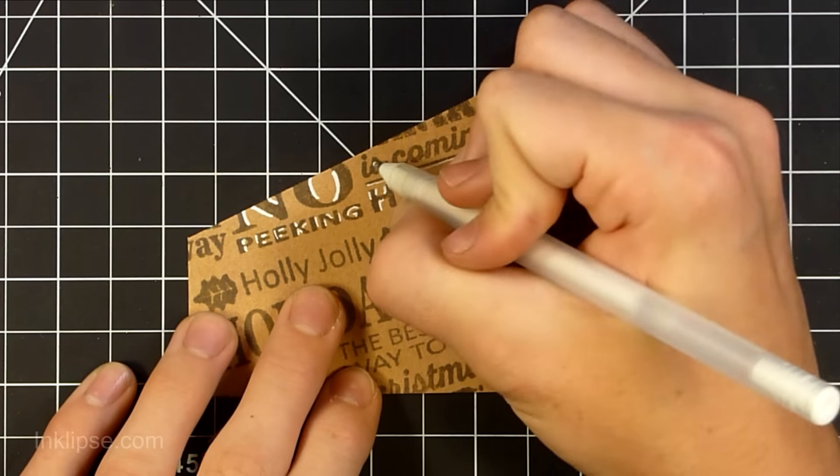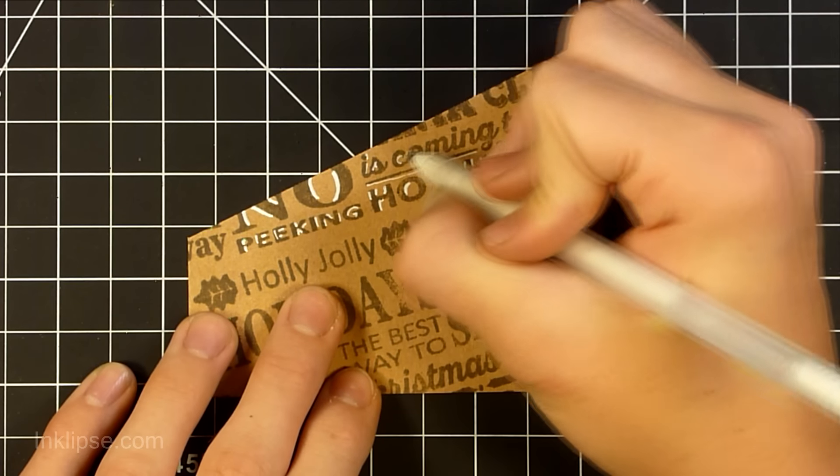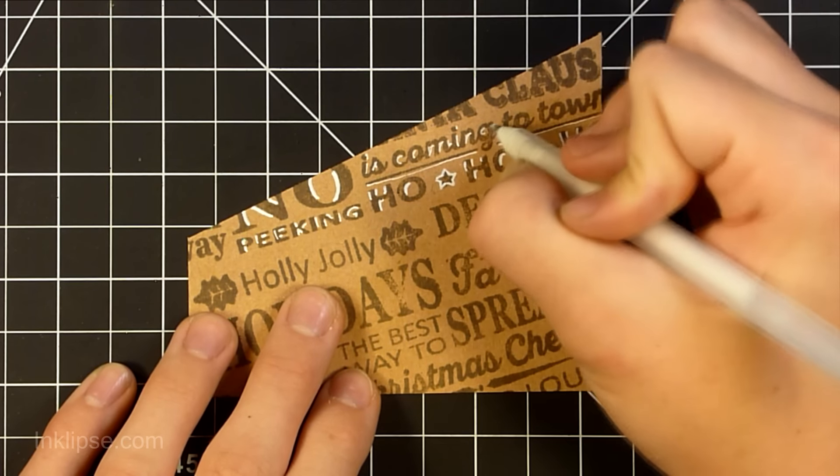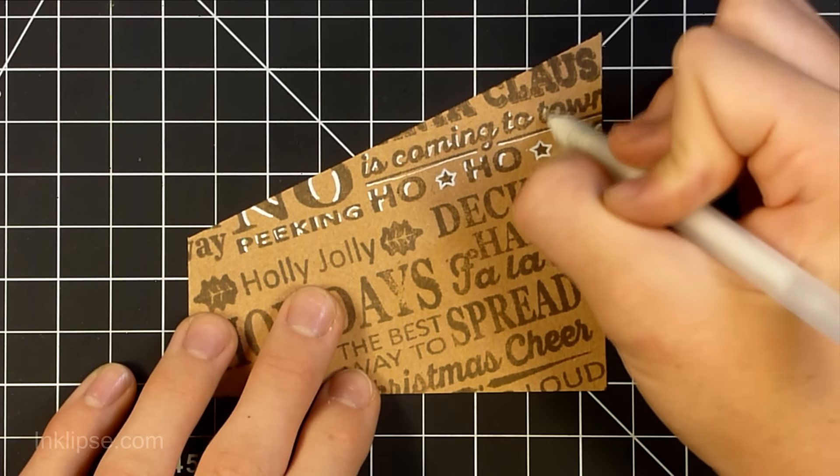Now I'm taking one of those stamps mounted by itself and inking it up with that same color of ink, and I'm just going to fill in some of those spaces that I didn't quite get with all my stamps.